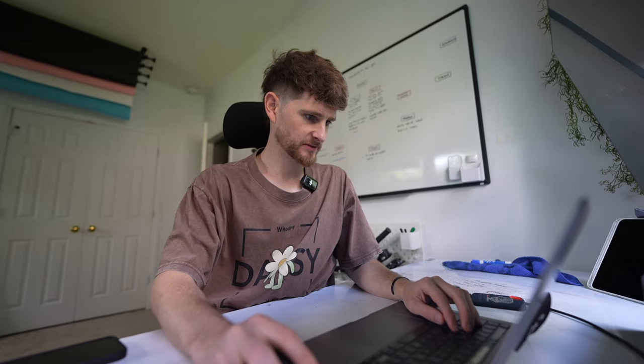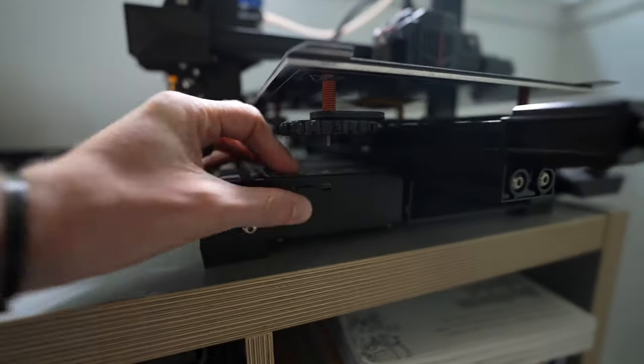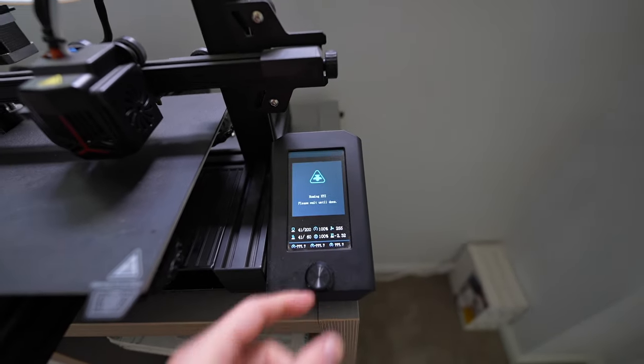Now I find something random to test print. This is a nice little surprise. Memory card in — upside down, which is weird. Turn it back on. So we're going to preheat and auto home. To be quite honest with you, I have no idea if that is the right steps. So we'll just do a time lapse of whether this does it right or not. It's doing something. I think we'll just leave this for a while and come back.